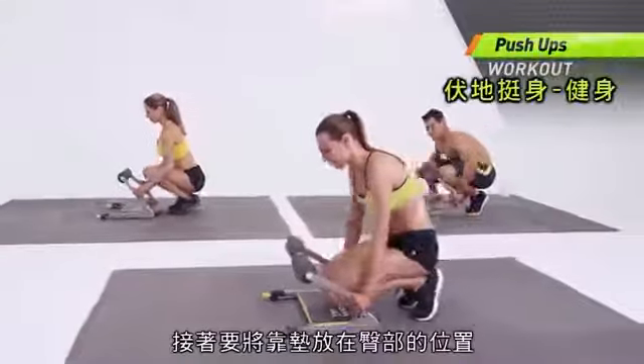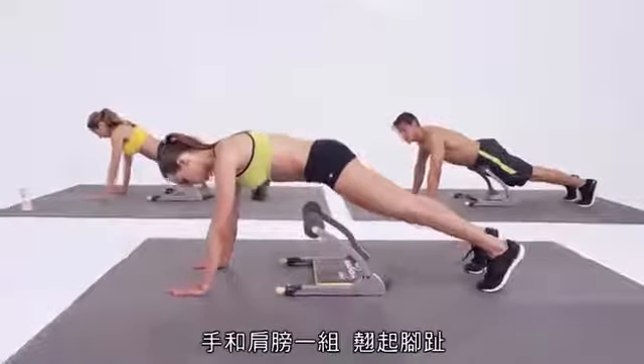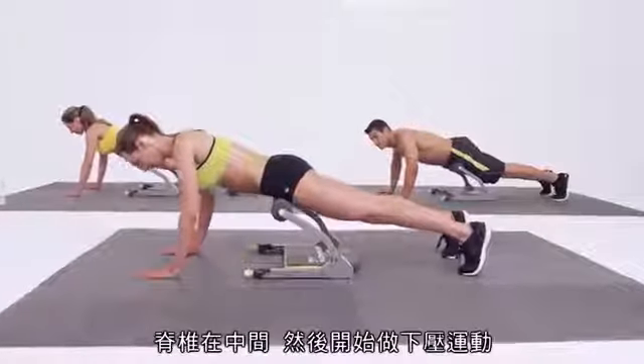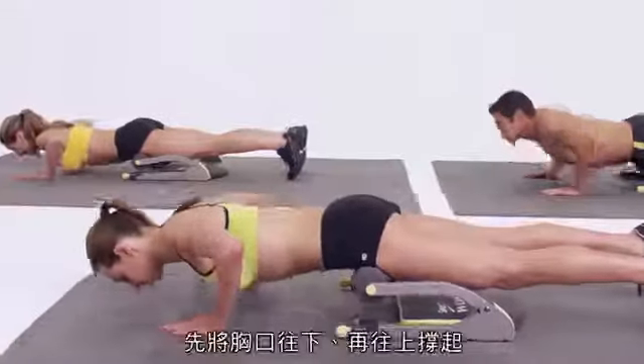Place the pads of the handles right above the hip point. Hands are shoulder width apart. Curl your toes. Spine is in neutral. You're going to push down and press right back up, bringing the chest towards the floor.